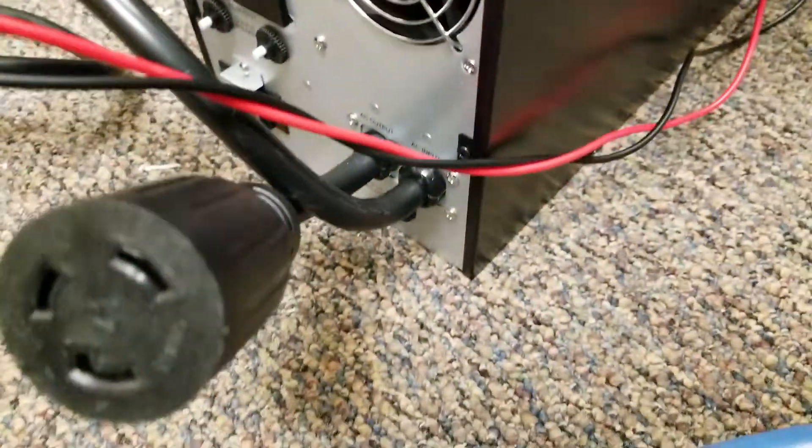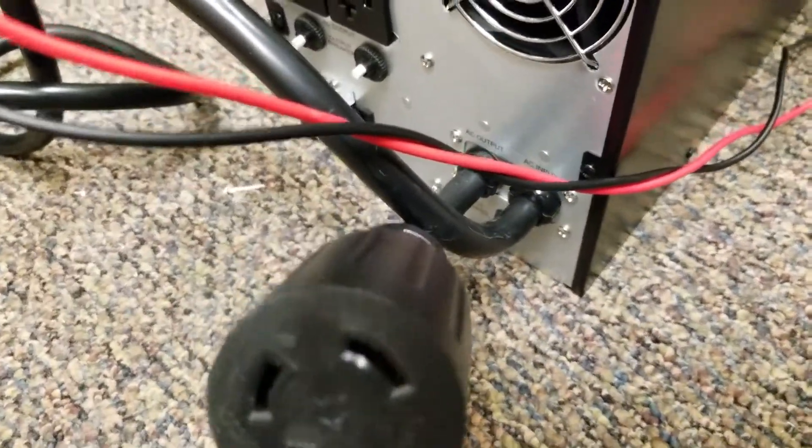It's right there, and then this is the secondary output, which we're not using in this case. It's going to a power cord, which is attached to the adapter, which is included in the box.